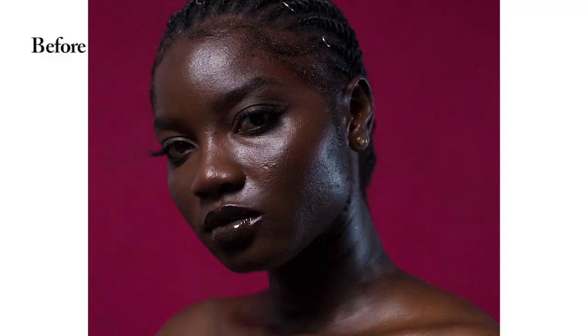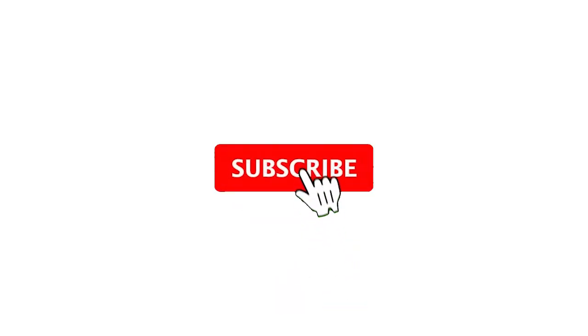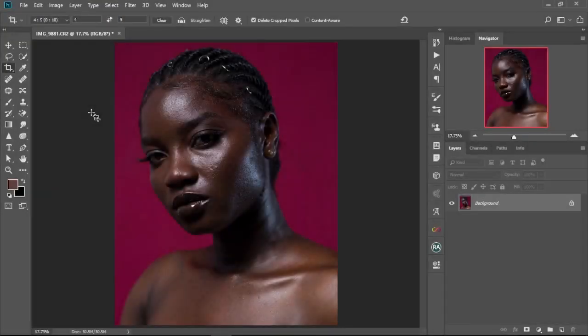Retouching takes some time to do, but in today's video I'm going to show you my secrets to how I retouch fast in Photoshop in five minutes or less. My name is Recordidi and welcome back to my YouTube channel. If you're new here, kindly hit the subscribe button, and if you watch my videos and haven't subscribed yet, kindly subscribe. Without further ado, let's jump straight into Photoshop and start editing.